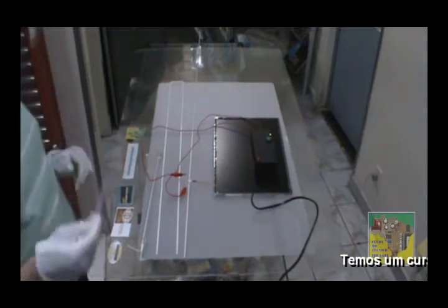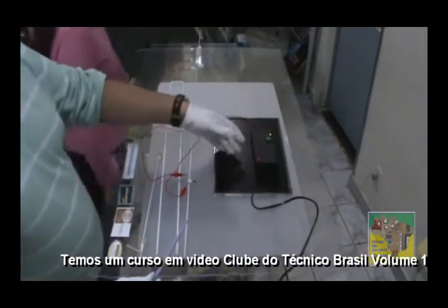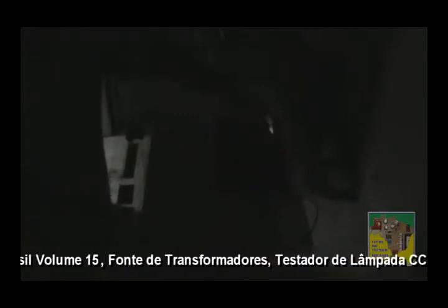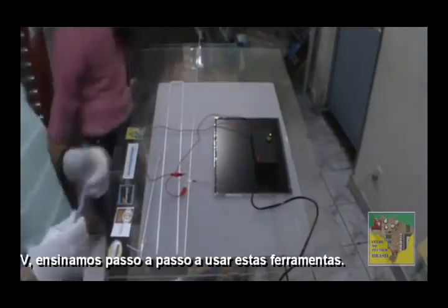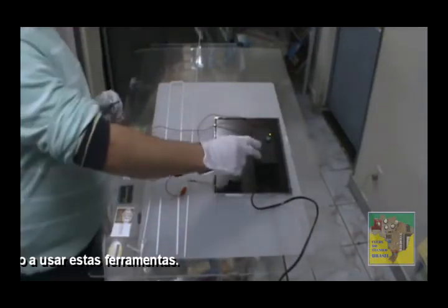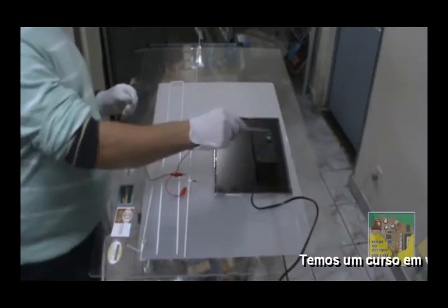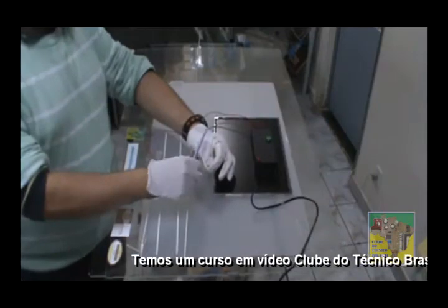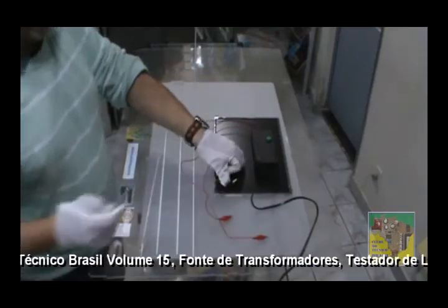Vou pedir para a minha auxiliar técnica desligar a iluminação, para mostrar para vocês como que fica. Com a iluminação acesa ela é diferente. Testou? Ligou. Já sabemos que a nossa lâmpada de LCD — o nosso display de notebook — está funcionando. Desliga o equipamento. Vamos retirar. Testamos o nosso display de LCD de notebook. Colocamos aqui um grampinho para ficar mais fácil.